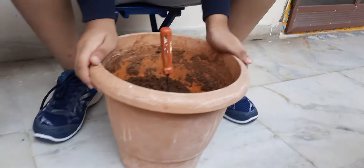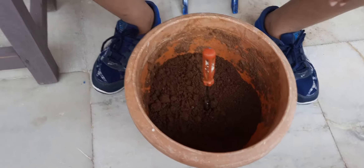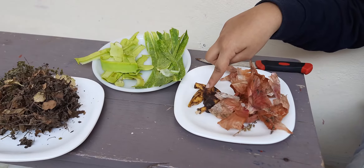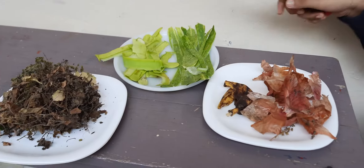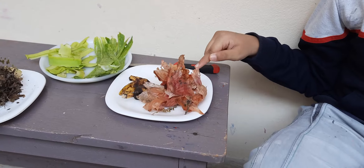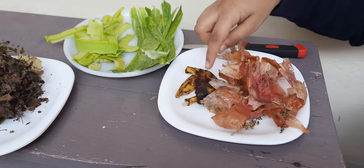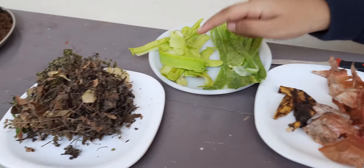First I took a pot and filled half of the pot with soil. Now I have some vegetable peels, food peels, and dry leaves. I cut these peels into small pieces. These are onion peel, banana peel, kukunga peel, bottle cart peel, and dry leaves.